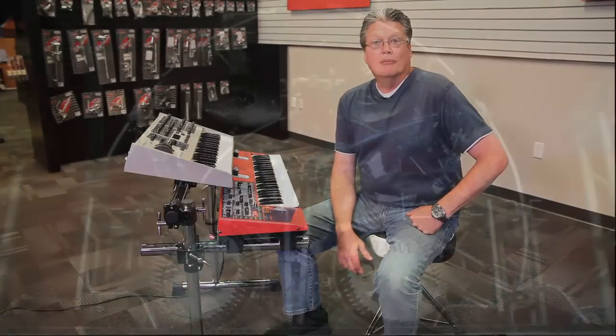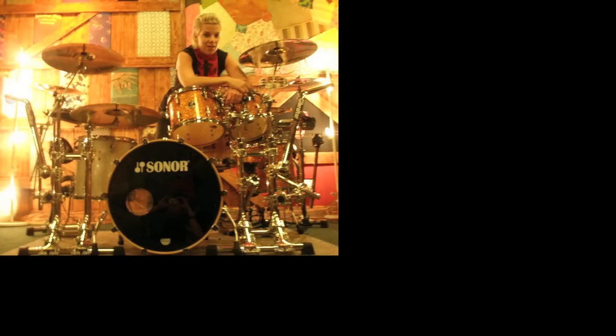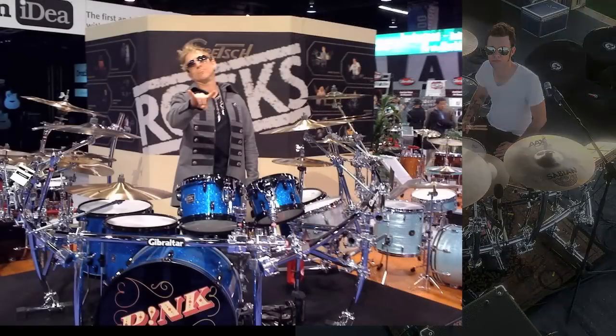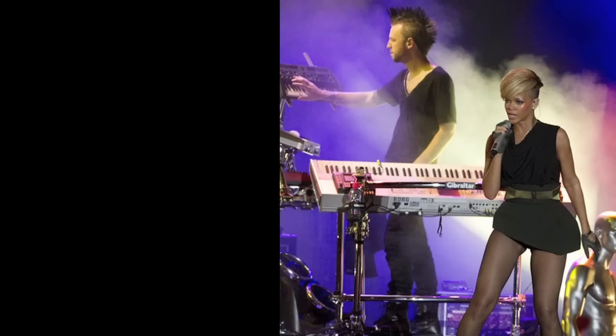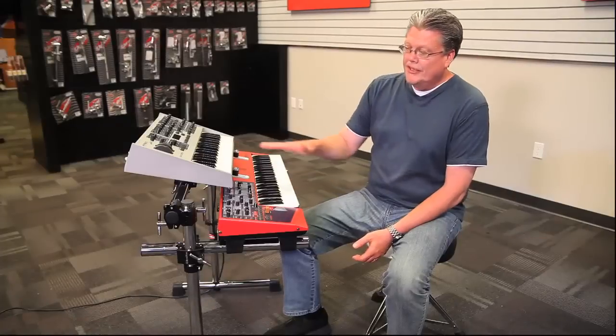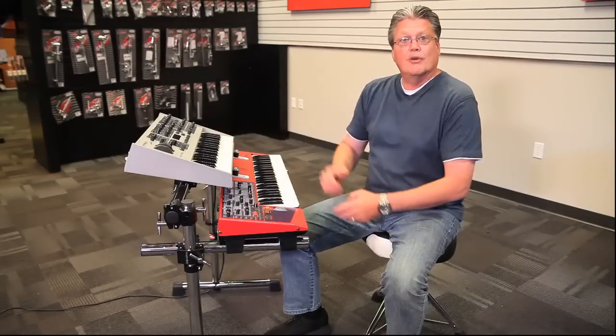Ken Fredenberg with Gibraltar Hardware here. You probably know Gibraltar Hardware best from seeing drum setups on stages around the world, where we built custom setups for drummers that allow them to mount things where they need them. What we found is a parallel between drums and keyboards. What we have here today is a two-tiered setup showing two keyboards that put things just right in the right place for a keyboard player too.